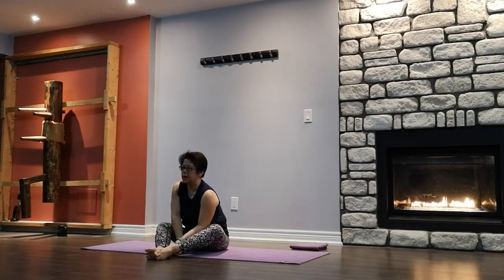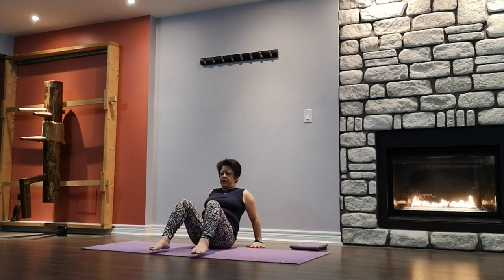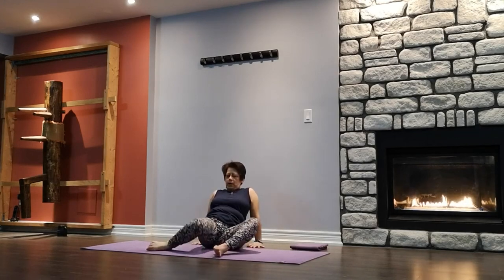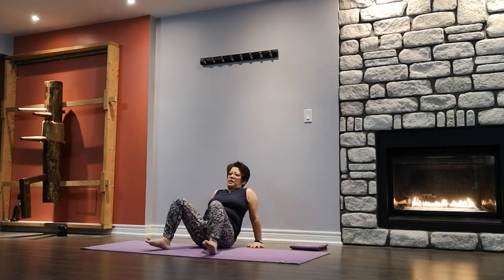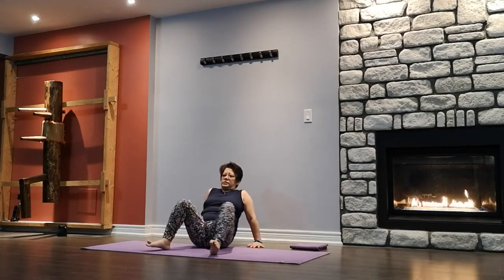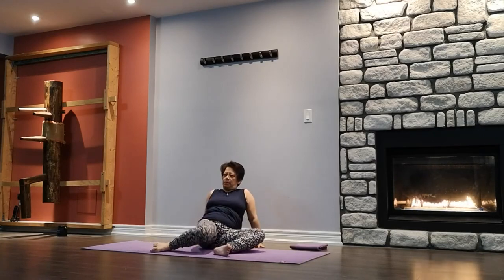Going to do a windshield wiper — bend both knees, hands behind you, fingers facing the same way as your feet. Don't lean back too much. Dropping the knees from one side to the other. Let them fall wherever they fall — the knees don't necessarily have to touch the mat and hips can come off.